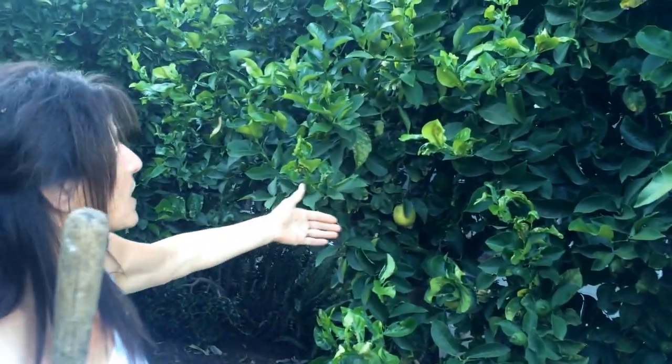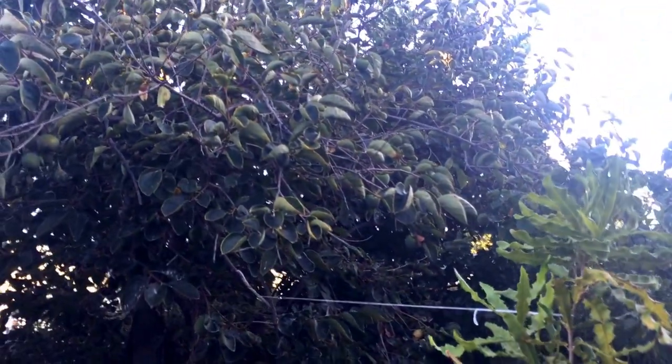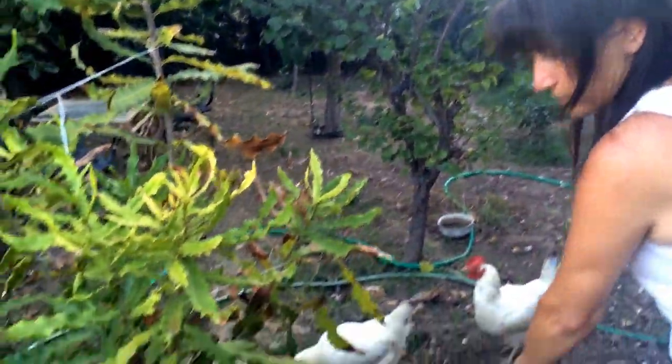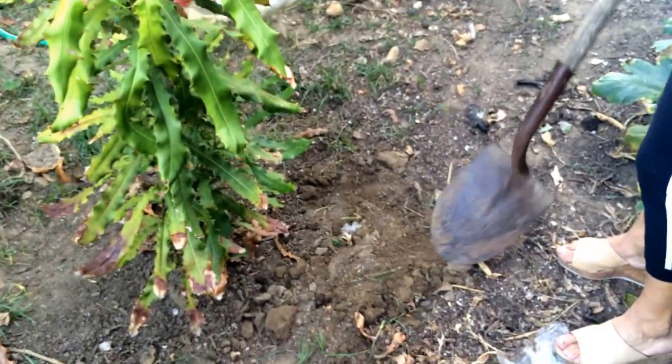It's summertime now so new fruit is coming, but we have lemons twelve months a year. I also have a persimmon tree. Most of my fruit trees grew from seeds — when I threw avocado, mango, peaches, or grapefruit scraps in, they all grew naturally.